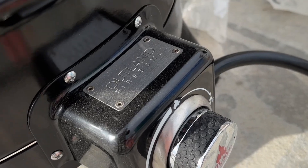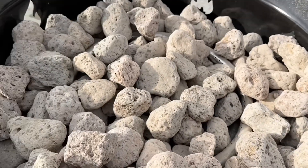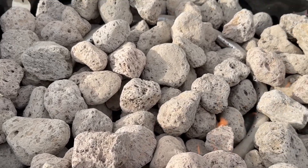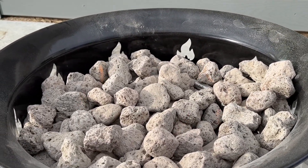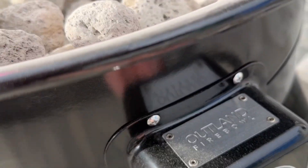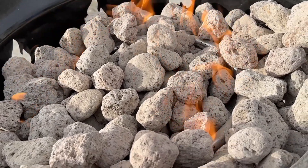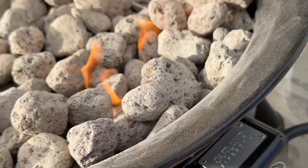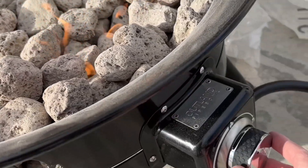Now that your propane is on, head over to the actual fire pit, turn it on slightly, then take a match or lighter and put it into the flame right there — and you can see it starts right up. After starting it, you can adjust the flame levels, making them higher or lower. There are lots of different variables and speeds. It's very warm right from the beginning, so obviously be careful, but overall I'm really happy with the heat that it produces.